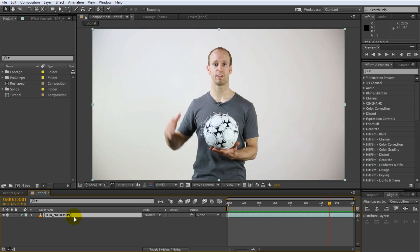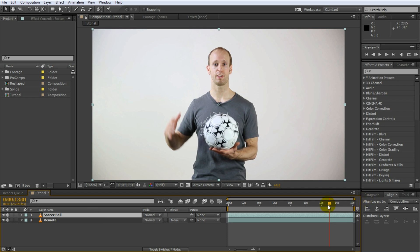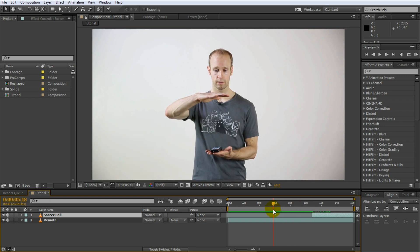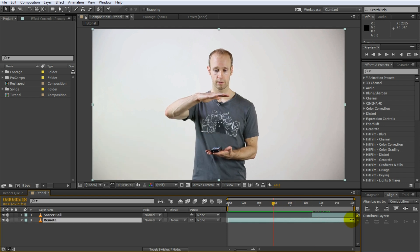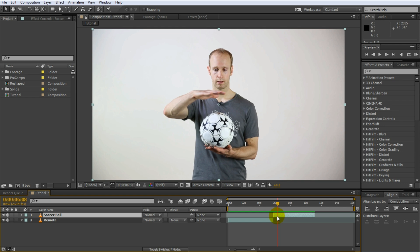Duplicate your layer by selecting it and pressing Ctrl D. I'm also going to rename these two layers just so I know which one is which. The bottom one is going to be my remote layer and the top one is going to be my soccer ball layer. Next I will trim these clips down to the right moment — the soccer ball layer to start just as I'm holding the soccer ball, and the remote layer to end where I'm just holding the remote. So place these two clips closely together. Obviously the transition is not very clean at the moment but we will fix that up in a moment.